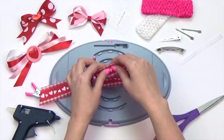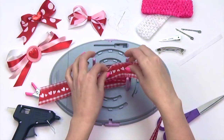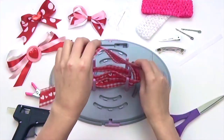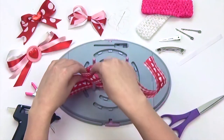Wrap ribbon around the second prong, bringing it around the second prong on the other side. Now puncture your ribbon in the center with the center needle. Repeat what you just did, but this time puncturing the very top edge of your ribbon with the center needle.